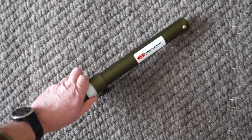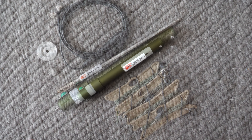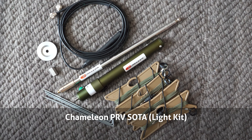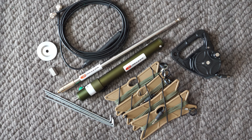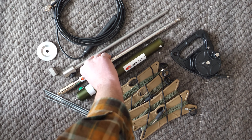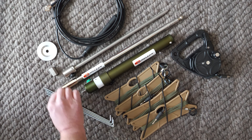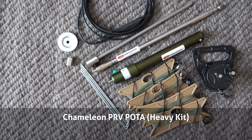The SOTA or Summits on the Air lightweight kit consists of everything you would need for a portable operation. In the kit you receive the MCC or multi-configuration coil, the 58-inch stainless whip, the Chameleon spike mount, the puck hub for attaching radials, four 12-foot 6-inch radials with banana plugs wound on plastic winders, four steel stakes for the radials, the 34-foot radial on the integrated winder, and the tripod adapter with 1/4-inch female thread on one end and 3/8-inch fine thread on the other, and 12 feet of coax with the integrated choke.